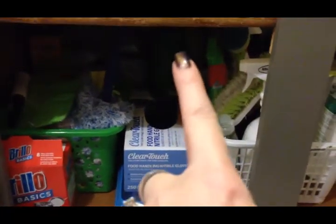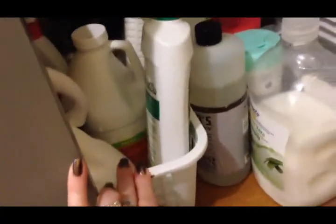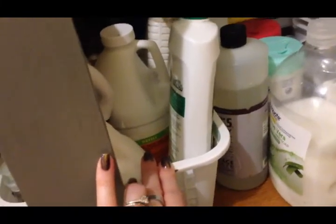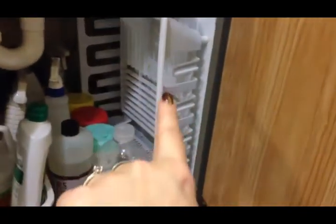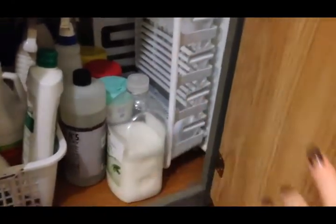I have a jug of liquid dishwasher detergent as a backup in case I run out of the pods. These are my cleaning supplies that I use for really dirty jobs — I don't use these things often but I do use them. These are just all my extras: our soap refill for hand soap, lots of wet wipes — I use those for all kinds of things — and then our dish drainer. We don't use the dish drainer that often because we have a dishwasher, but we do use it sometimes so I didn't want to get rid of it.